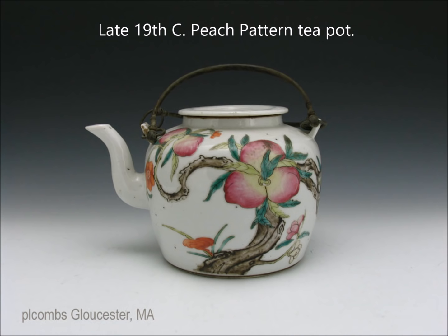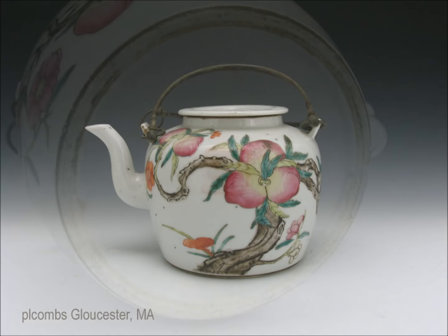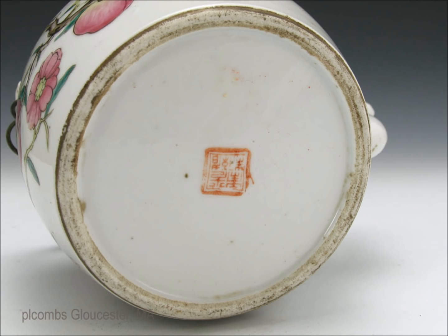Again we have a peach pattern teapot — a late 19th century example with wire handles. It's nicely and very carefully done, with well-done branches and its original lid. Here's the bottom: a very nice foot that doesn't push over at all, doesn't interfere with the appearance of the piece, and the pot sits nice and flat.